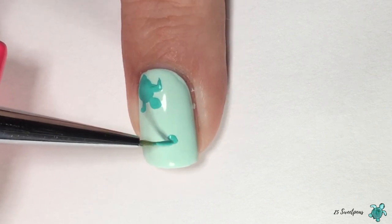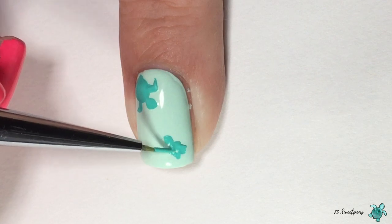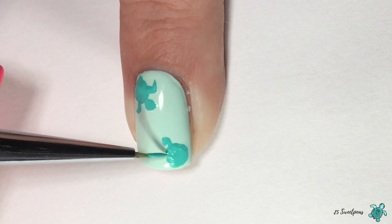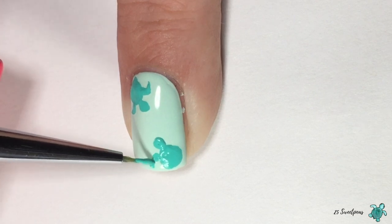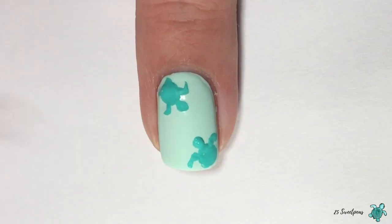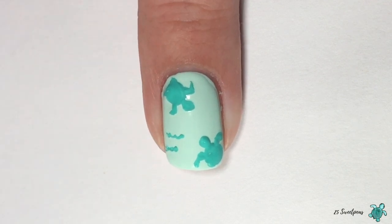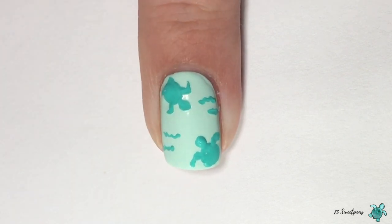I'm just going in with the acrylic paint and sketching on a sea turtle as best I can. I usually start with the shell, then the head, and then the arms — you kind of just have to figure out what works for you, and sometimes it depends on the angle. It can be challenging sometimes, but once you get the hang of it it's not that bad. I usually do two to three turtles on a nail. In blank spaces I'm putting in wavy lines to give a wave motion like the current a turtle might be swimming in.